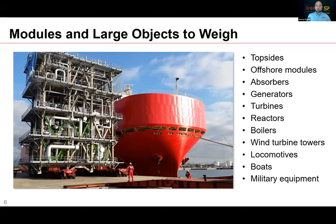Lots of things are weighed with our compression cells: offshore modules, absorbers, generators, boilers — the list is extensive. Basically anything that's heavy and where they need to know the center of gravity, we can accomplish that.